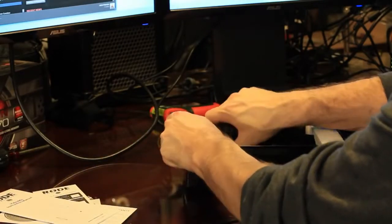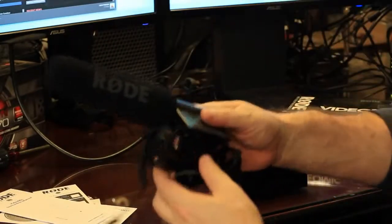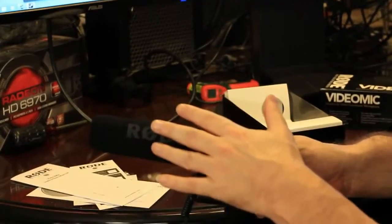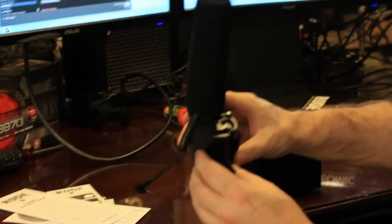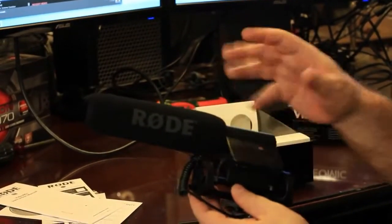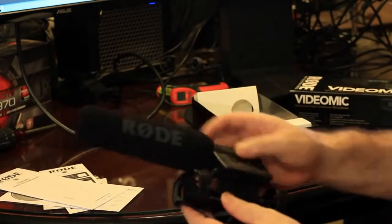Now let's pull out the actual Rode mic itself. This thing looks really professional — it's got a long, elegant microphone. There's a buffer here that acts like a pop filter for keeping anything out, and it mounts on top of your camera. The only thing I will say after picking it up is it does feel rather plasticky and cheap. I hope the performance level is a lot better than what it feels like, but just by feeling it, it feels very plasticky.